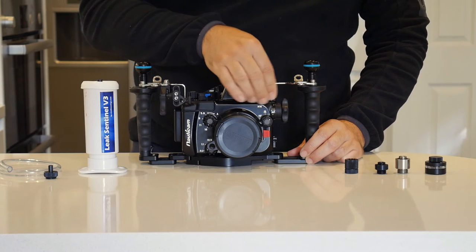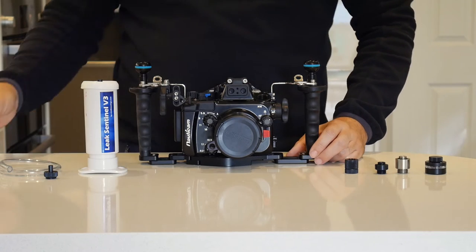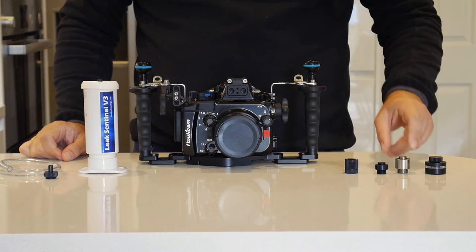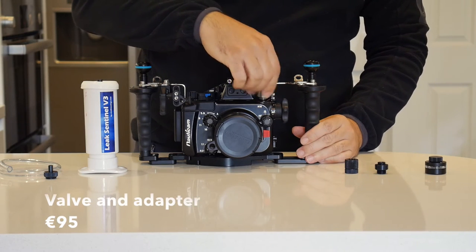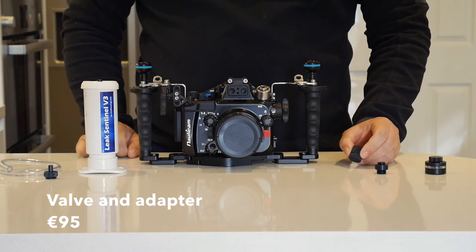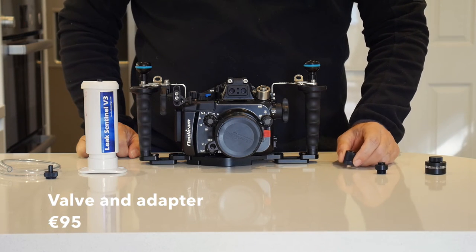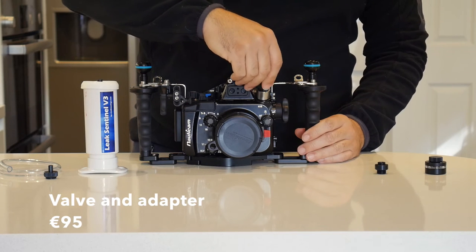If we remove the screw here — that is the M16 — we can use one of the M16 adapters that Vivids Housings provides. Put it on just finger tight, and then we have two options. The simplest option and the least expensive, which I think sits at around €95 including shipment, is to simply install the valve.